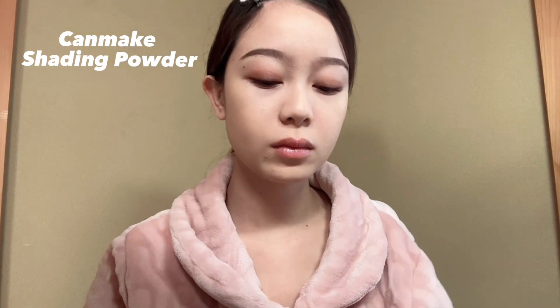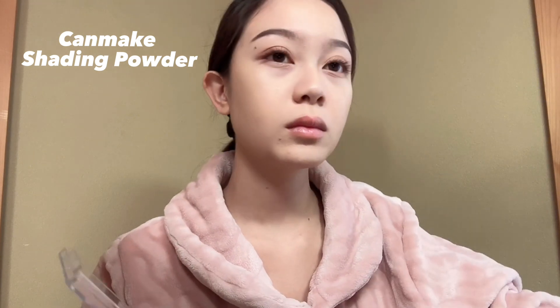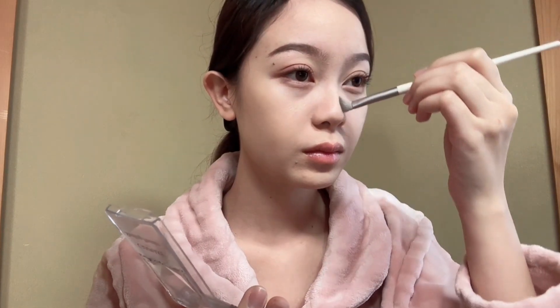Now let's do my nose contour using Can Make Shading Powder. I'm using a sharp brush — looks like this — and then apply it on your nose.